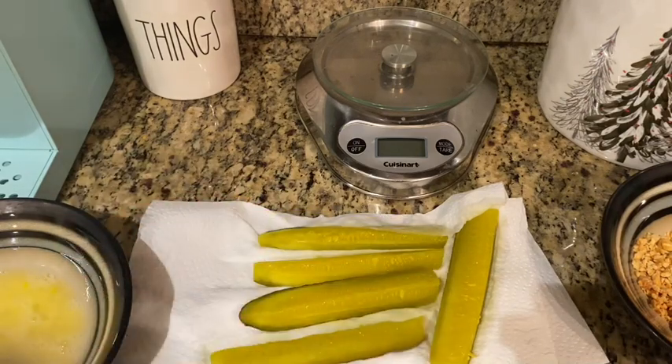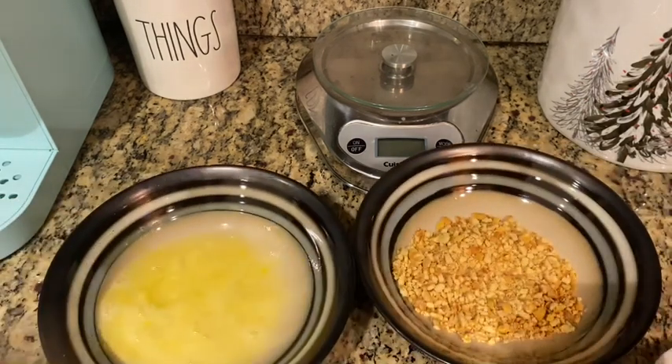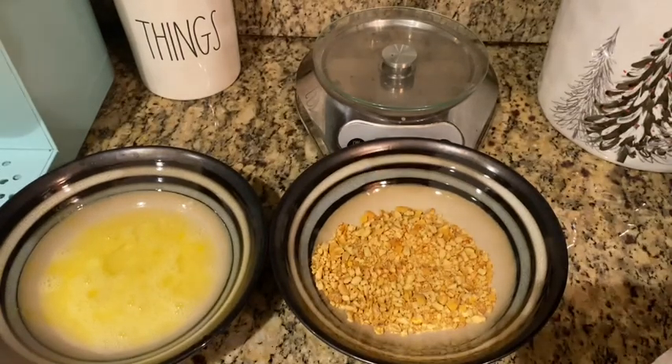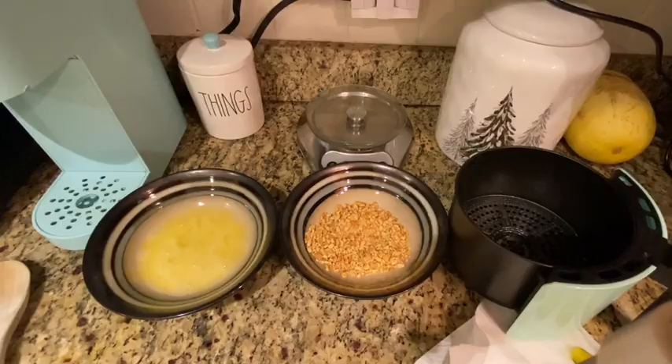All right, so it's as dry as I can get it. Now we're going to start the breading process. I'm going to slide the pickles over — we've got our bowls here. I've got my air fryer ready to go, and I've sprayed the inside of my air fryer with cooking spray.